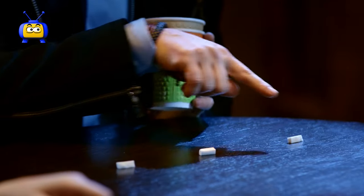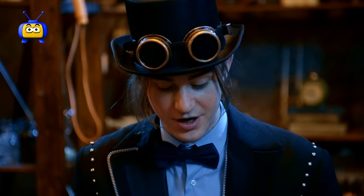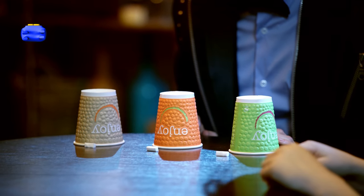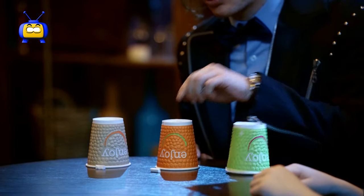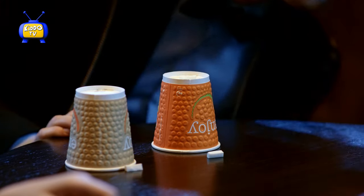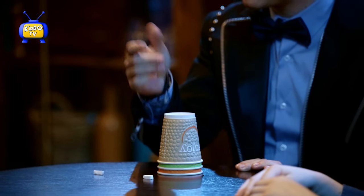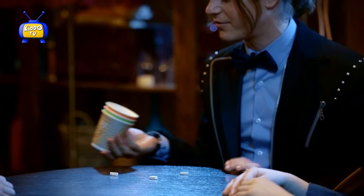Okay, so we have one, two, three little pieces of sponge. And we have one, two, three cups. Now I'm going to take one of these, I'm going to put it on top. Okay, I'm going to put it on top and on top. And then, magically, it comes on the bottom. How?